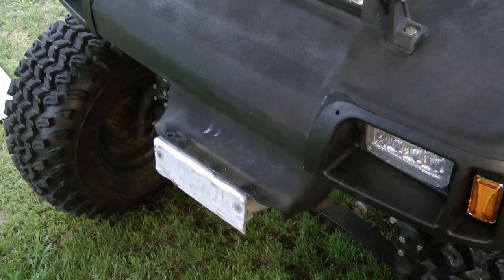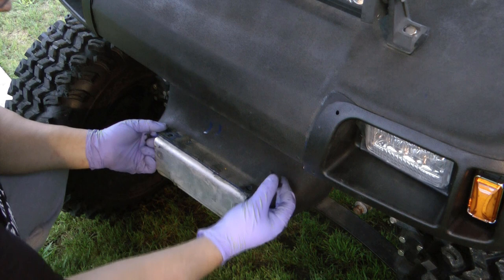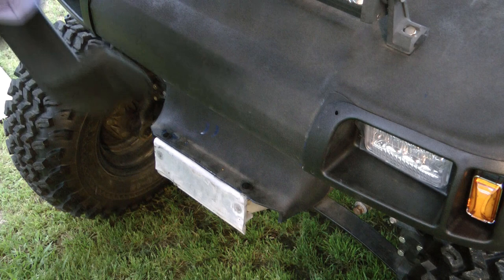Installation is reverse of removal — start with the plastic tabs and then the bumper. Getting those sliding nuts back lined up is not easy by any means, but what I find helpful is to put a little silicone in the track — RTV or some E6000. That keeps those nuts from sliding around so much, and then once you torque them down and the silicone dries, the nuts should hopefully stay in the right place.